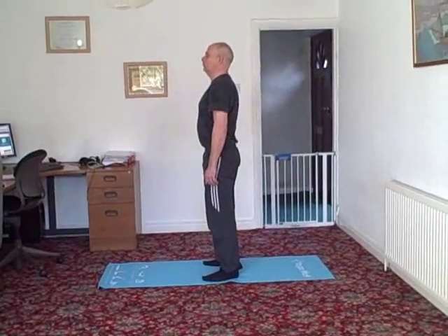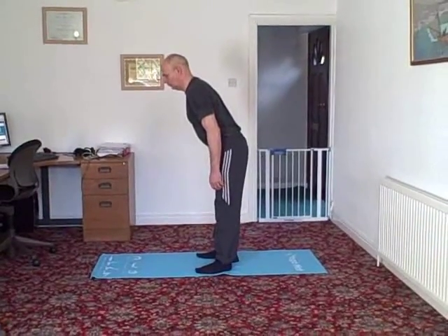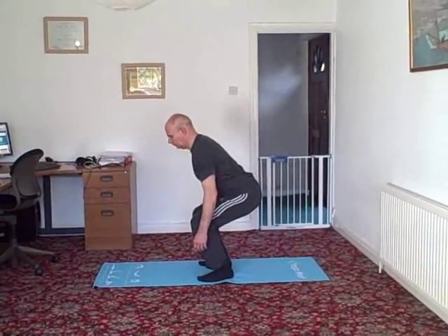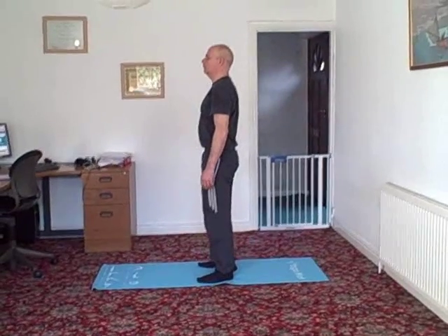Let's go through that one more time. Hinge from the hip, bend the knees. Imagine the chair behind you. Your heels are pressed into the floor. From here, push through the heels and return to standing. Repeat this ten times.